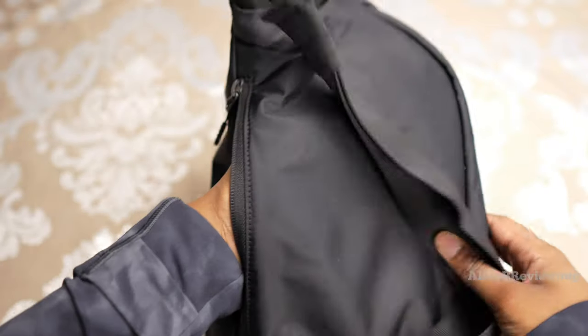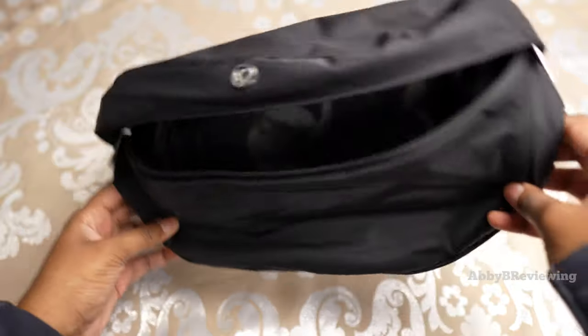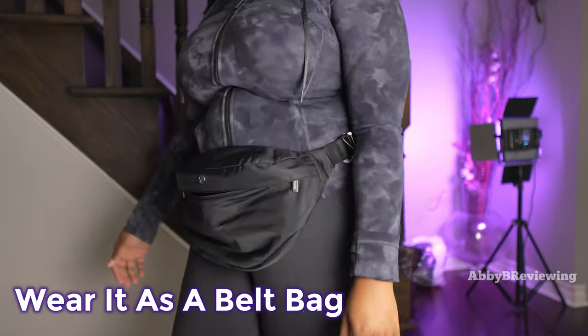That storage area definitely fits about my entire hand in there. Now I'm going to try this on so you can see what it looks like on me. Here's what it looks like worn as a belt bag.